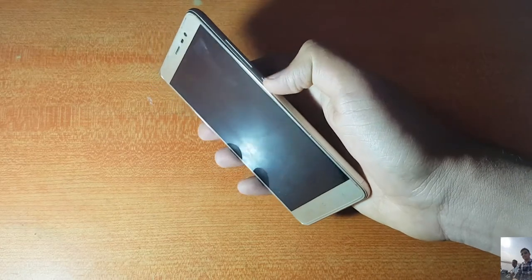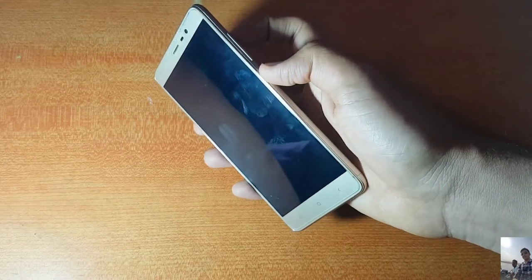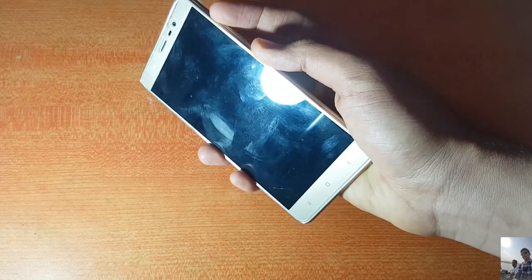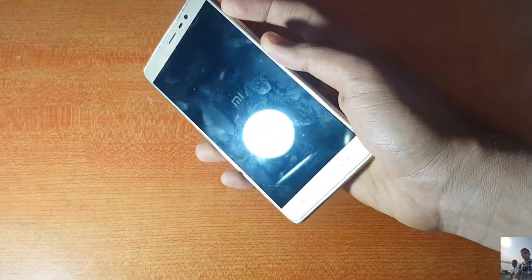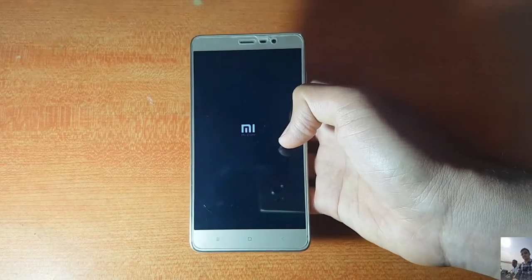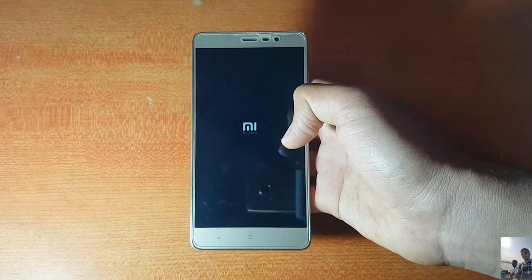To boot into TWRP, hold the power button and volume up button simultaneously until you see the Mi logo. The device will then boot into the custom recovery you have installed.